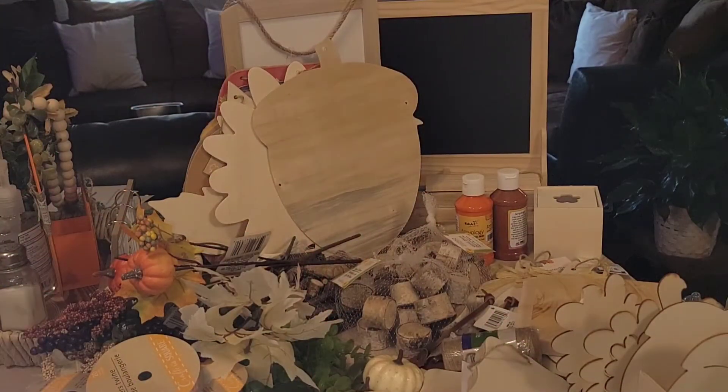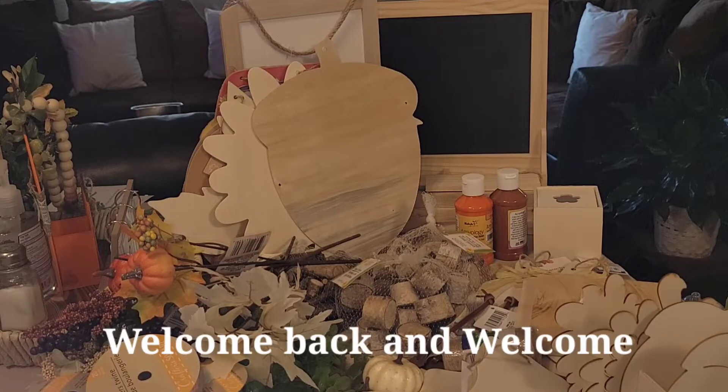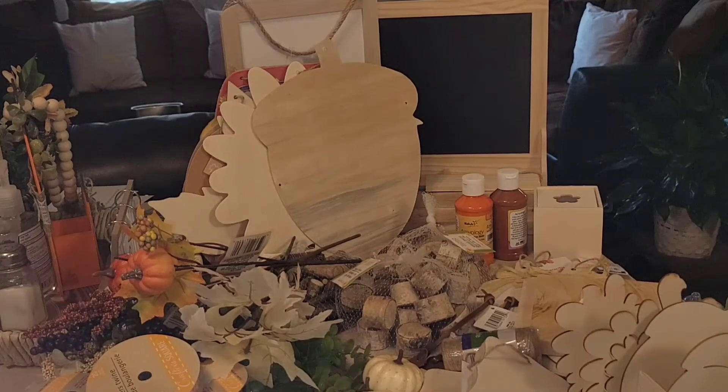Welcome back to IB Dolls, your girl Melinda here with another haul video — Dollar Tree and Dollar General. If this is your first time here, welcome to the channel. If you like Dollar Tree and Dollar General hauls, shop-with-me's, browse-with-me's, and DIYs from these places, then this channel is for you. Subscribe and hit the bell so you'll be notified on uploads.